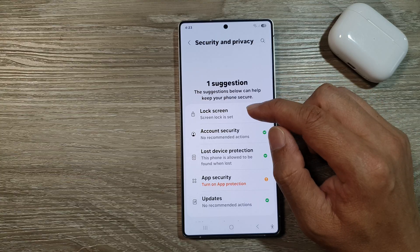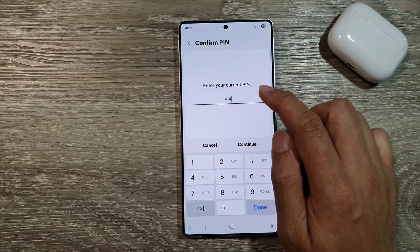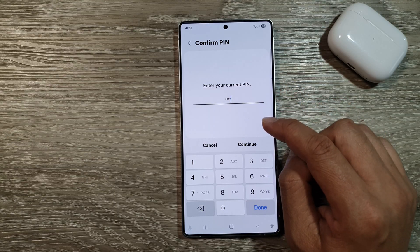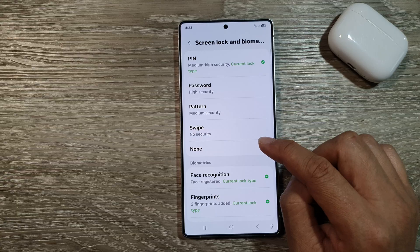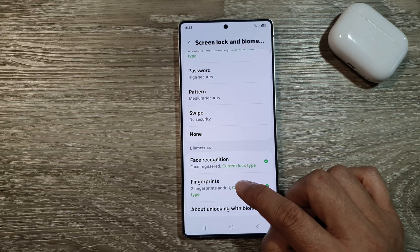After that, tap on Lock Screen. In here, enter in your PIN or password, then tap on Continue. After that, go down to the Biometric section, then tap on Fingerprints.